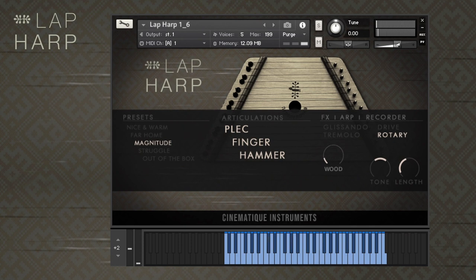Our lap harp has three articulations. The first articulation comes from plucking the strings using a plaque. The second articulation is the sound of finger plucking.